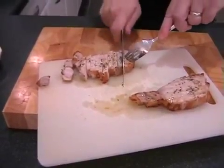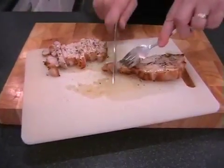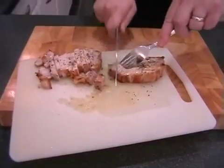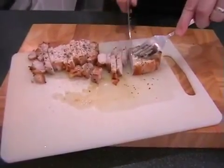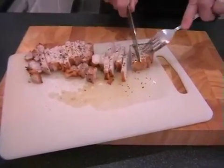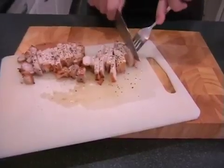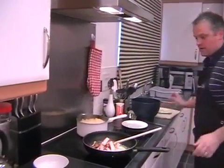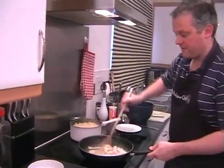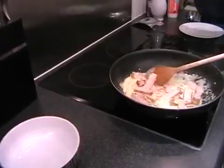All we need to do is throw these nice slices into the cream. Then we'll drain our pasta, mix everything together, and it will be all done. Get the pork straight into the pan, give it a nice little stir to get everything nicely coated, and then drain the pasta. You can just leave the pork in the cream whilst you drain your pasta.